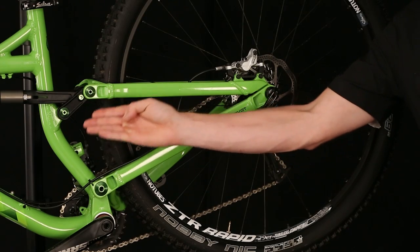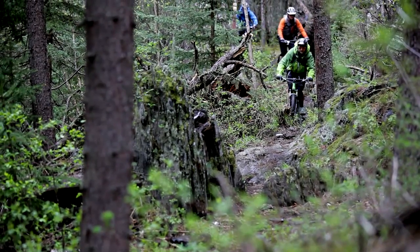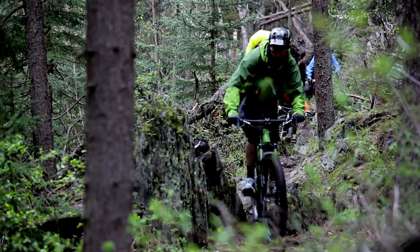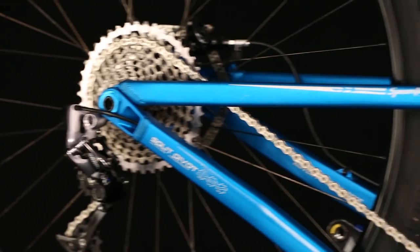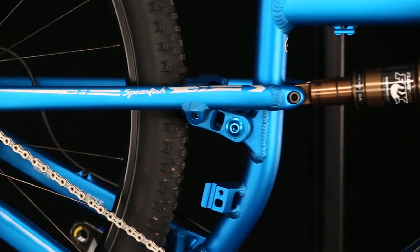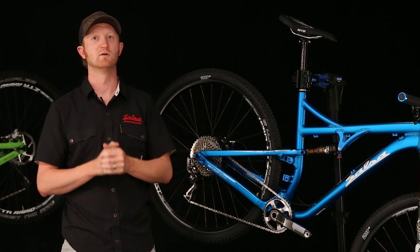Braking performance is also designed into the linkage and it's independent of the suspension's ability to absorb bumps. This means the bike has incredibly consistent traction during braking at all points in the travel, regardless of how smooth or rough the trail is. The rear damper is no longer tasked with helping to mitigate pedaling or braking effects because these have been accounted for in the design of the linkage. This allows us to tune the damper to do solely what it is designed for: absorb bumps.